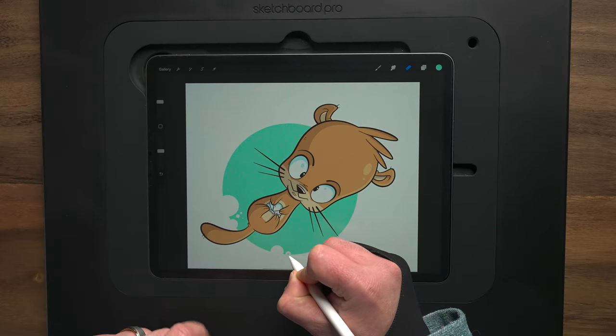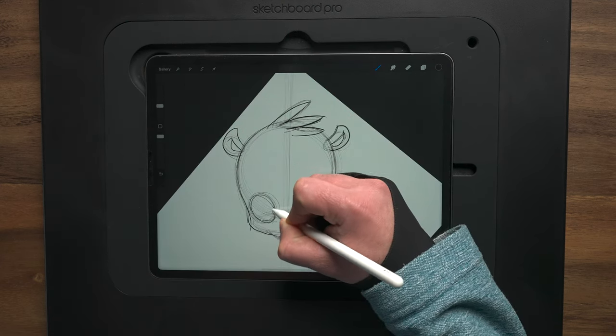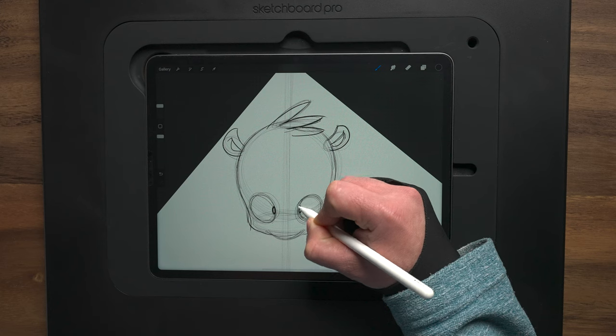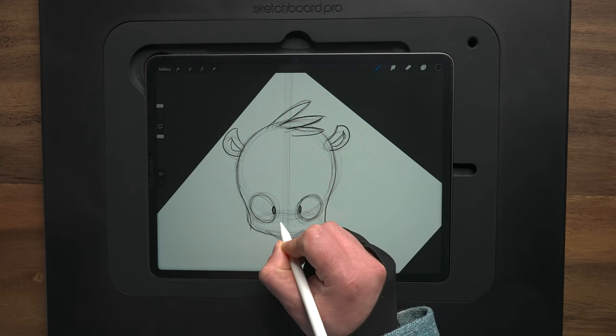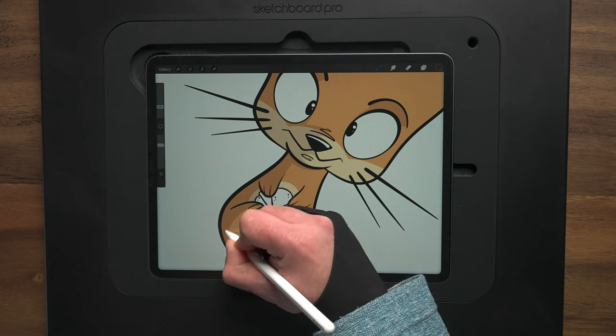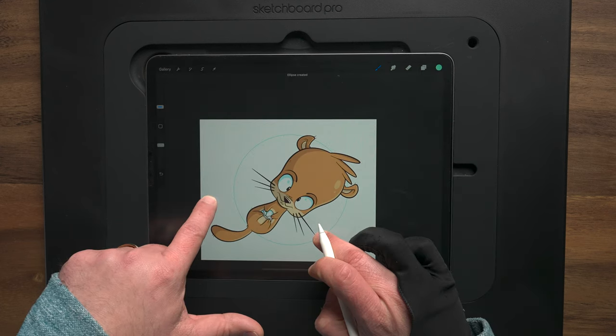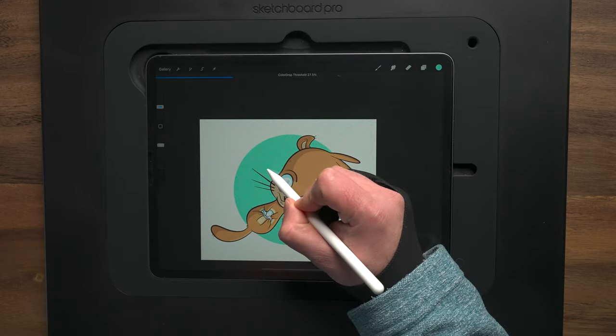In today's video I'm going to show you how you can draw this cute little baby otter from start to finish using the iPad and Procreate. Just like all my videos, it's recorded in real time — there's no edits, no time-lapse — so you can follow along every step of the way from the sketch process, to the inks, to adding color flats, shadows, and highlights, as well as a background. So if you want to draw along step-by-step with me, keep watching.